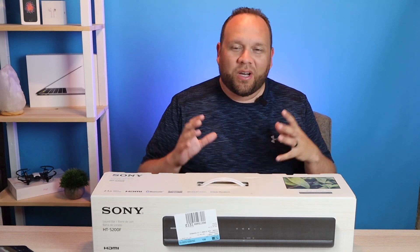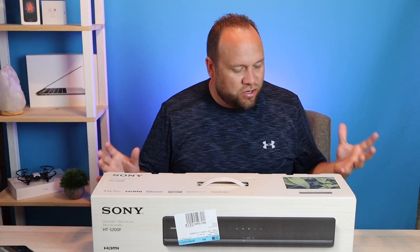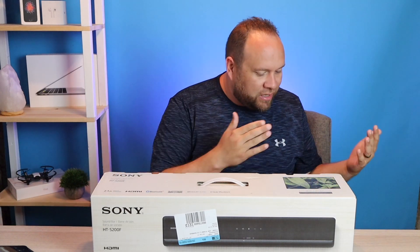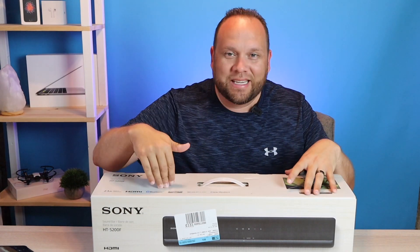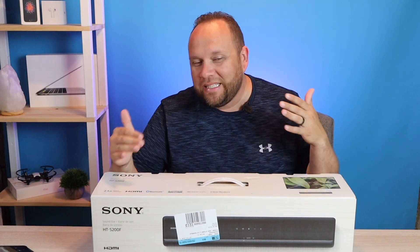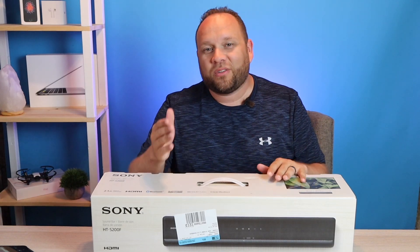In today's tech video we are going to unbox and get this soundbar set up right here. This is the new Sony HT-S200F. We're going to unbox it, see what's inside, and show you the easy way of getting this thing set up and see if this is a soundbar that's right for you.